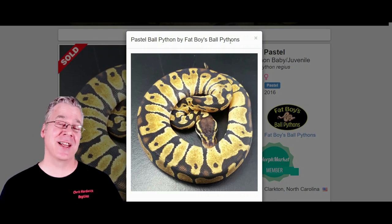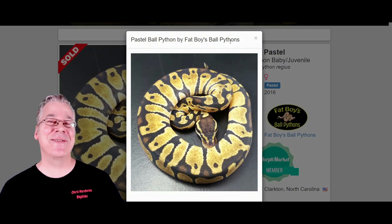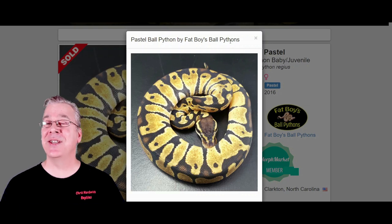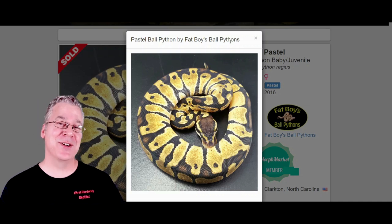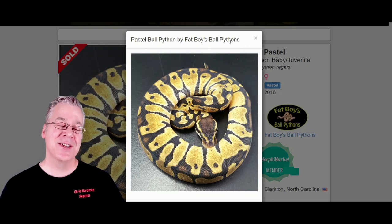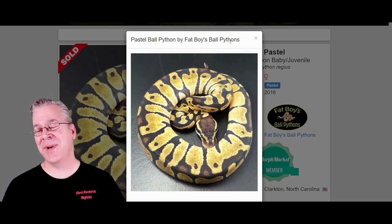A lot of people essentially just group all the lines of pastel together and say this is a pastel. I have quite a few different pastels in my collection and I produce different versions. Last year I produced some really super bright pastels, which was pretty amazing compared to some of my other pastels, so it can be extremely variable based on which line of pastel you have.